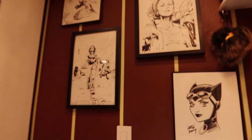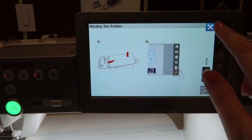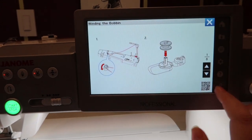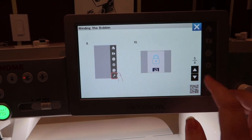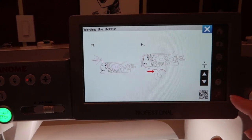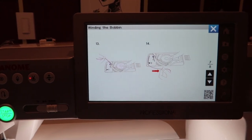I love how this machine is so bright that it makes the rest of my room look pitch black. What's really awesome is if you don't know what you're doing, they have this magnificent help screen that walks you through whatever you need. Like, I was looking at winding the bobbin and I really just needed to know how to put the bobbin in. And if you're even more tech savvy, you can scan this little QR code in their app and it'll show you a little video of it.